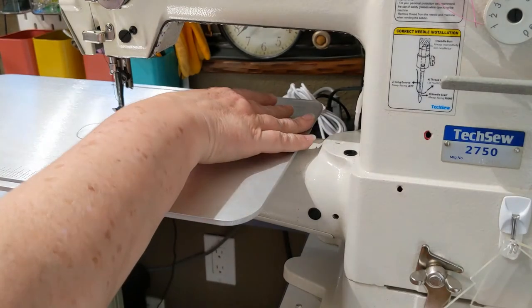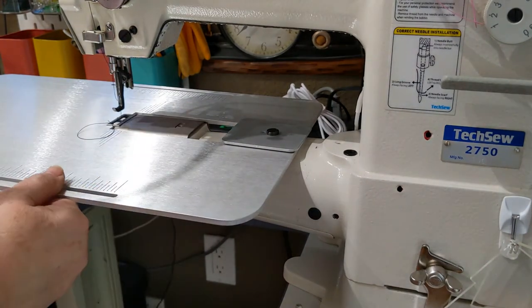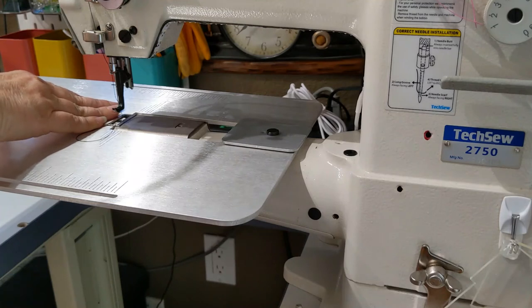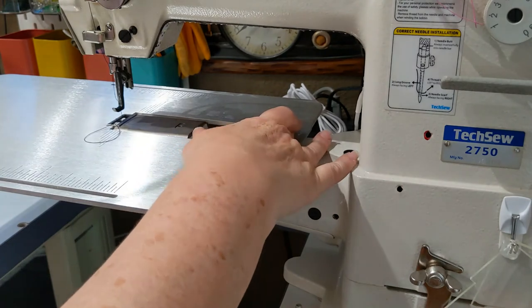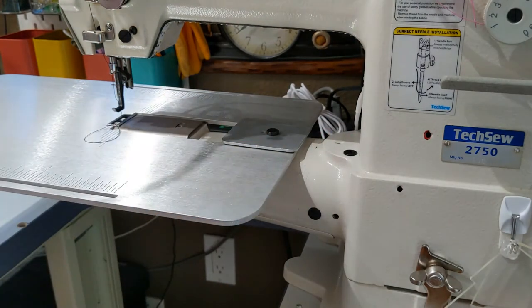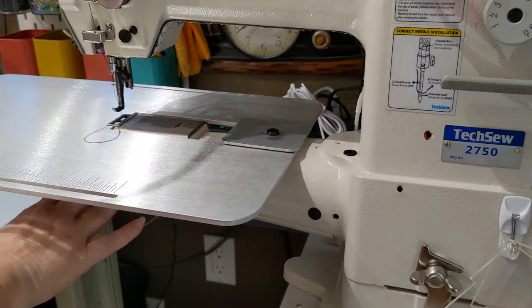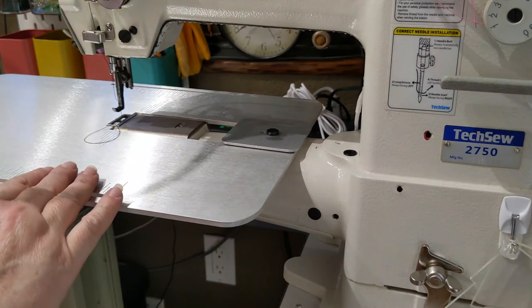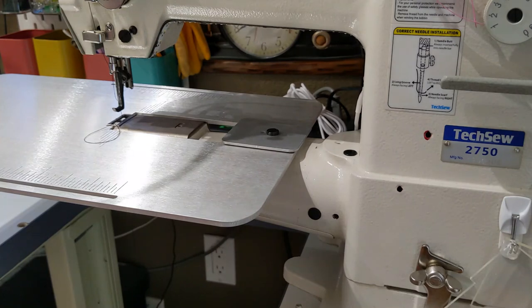With the table installed, the bobbin is still accessible and you can change it out as needed. The table does not move on the arm — it's held in place on the left side of the needle because of the shape of the notch cutout, and on the right side by the screw on the accessory boss. Because the table has a nice fit, there's no need for any support hardware underneath it. We don't include those anymore because they're simply not necessary — the table doesn't move excessively, so there's no concern it will fall down.